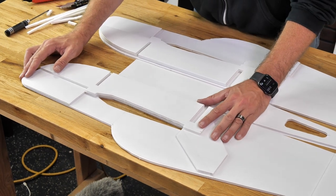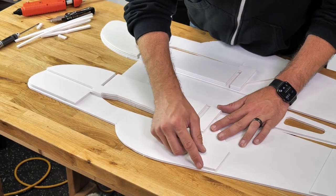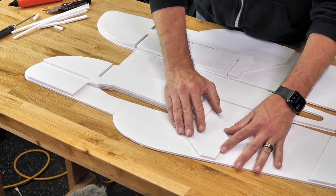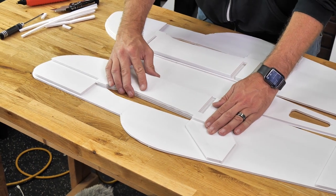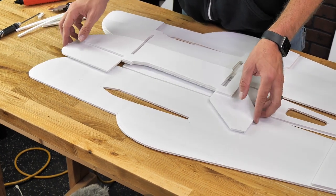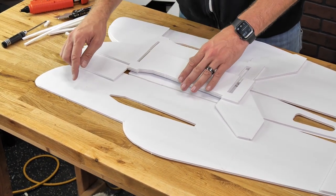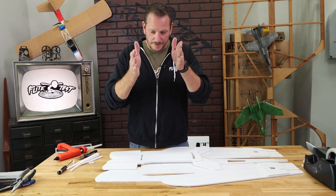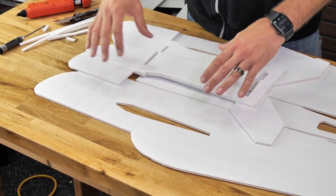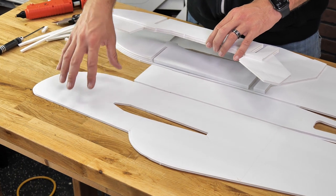First thing we're going to do is make sure we have a good test fit — we should be able to line this up with the outer etch marks all the way around. The back line of our doubler goes right where our fuselage creases and then follows the etch line all the way around. If I remove this, you'll notice the etch line and markings on the fuselage are inward from the doubler — that's because that's where the canopy is going to be able to slide down without being crushed inward. So when we put the glue on, we're going to put it on the fuselage first, not on the doubler.